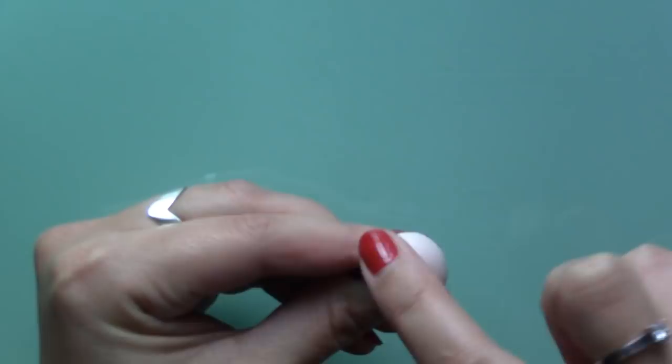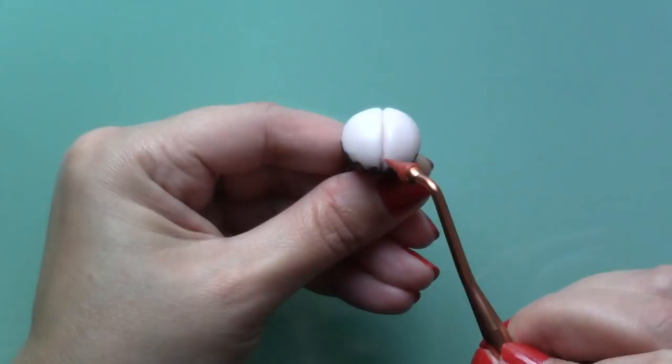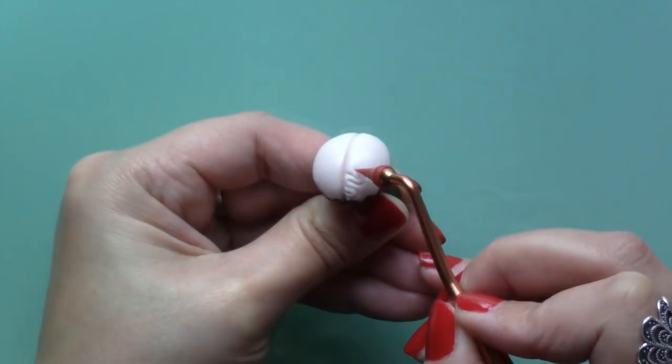Using a needle I marked a line along the centre to divide the brain in half and using different pointy tools I traced all those lines and folds present in the human brain. Although it looks like I can do this super quick, I speeded this part up because in reality it takes a lot longer. And when you're watching it, it can look pretty repetitive — I did take my time to define those lines and I suggest that you do too.